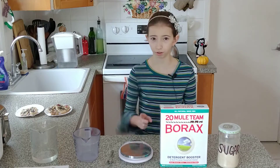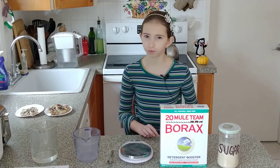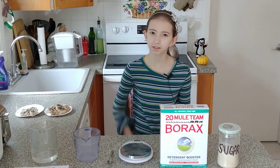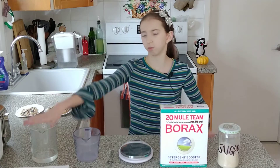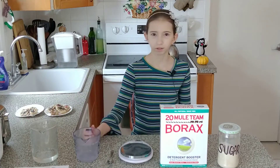And if the answer is yes, I'll show you how to make an effective ant killer just from three ingredients: sugar, borax, and water. Are you ready? Let's go.